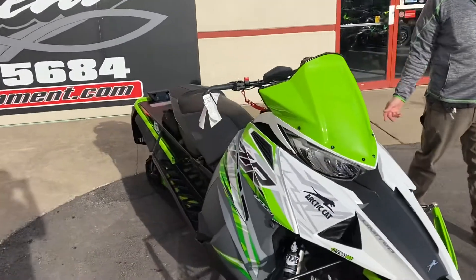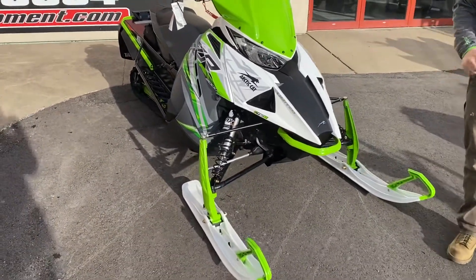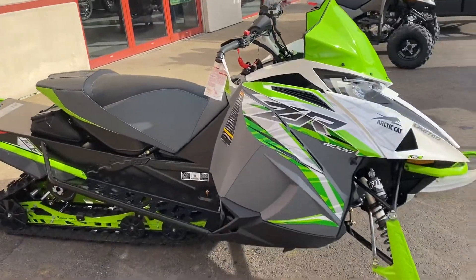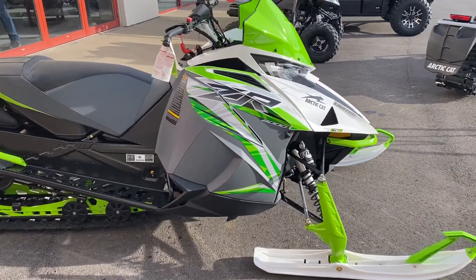This is a ZR 8000 — not an 8000cc which would be cool, but an 800 two-stroke snowmobile. This is the limited edition, so beautiful Arctic Cat green, white skis. Always been a fan of white skis — they just set the thing off.